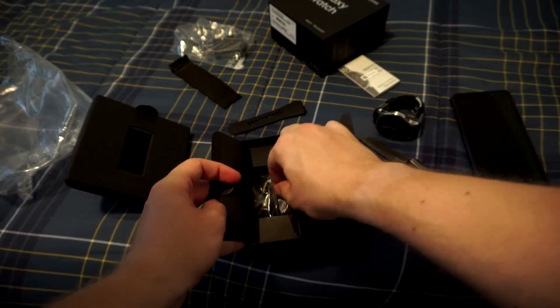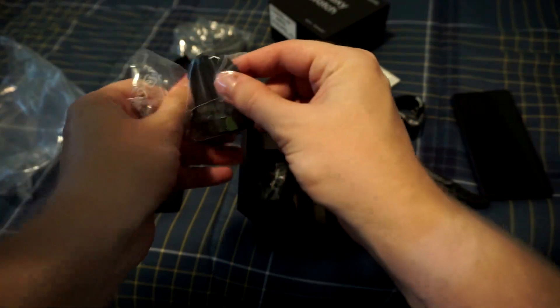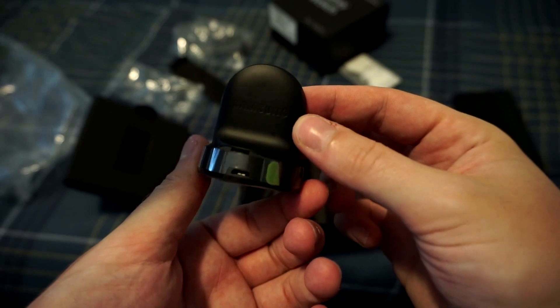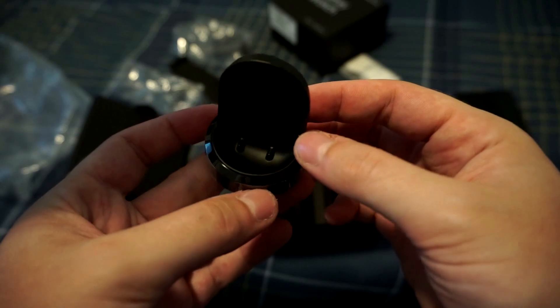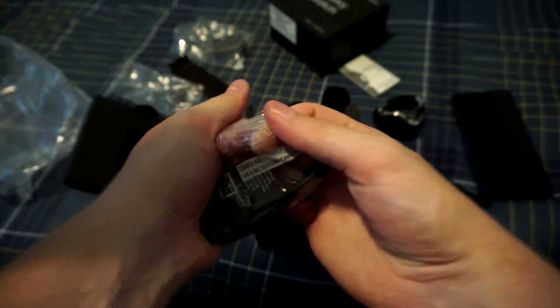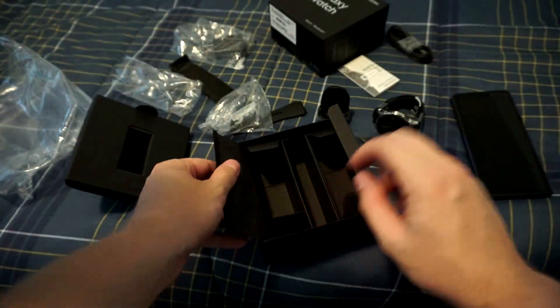On the left side here is like the fun stuff. We got the dock for charging. There it is — very cool. Magnetic dock, got Samsung on it. I thought it was USB-C but it's micro USB, and then we got the contact pins down there. Put that to the side, and it looks like we got a cable as well for charging. This is the micro USB cable — pretty long, about two meters long. And that's pretty much it, that's everything that comes with the watch itself.